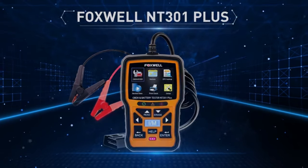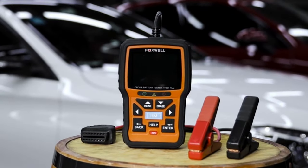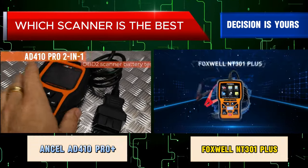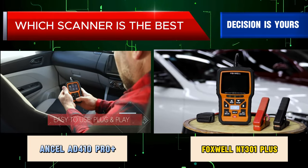Overall, the Foxwell NT301 Plus is a good option for people looking for a basic OBD2 scanner and battery tester that is easy to use and affordable. However, if you need a scanner with more advanced features, you will need to spend more money.